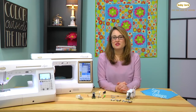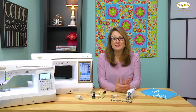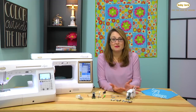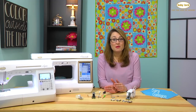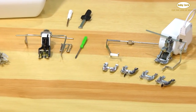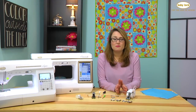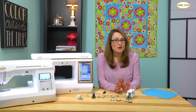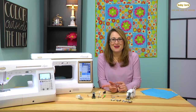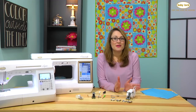Hi, I'm Sarah and I get questions all the time about what is a walking foot, why do I even need one, and why are there so many different types of walking feet out there? For Baby Lock, we have a walking foot, a deluxe walking foot, and even a digital dual feed. In this video I want to take you through the basics of a walking foot, what it does for you, when you would use it, and the differences between the walking foot, the deluxe walking foot, and the digital dual feed.